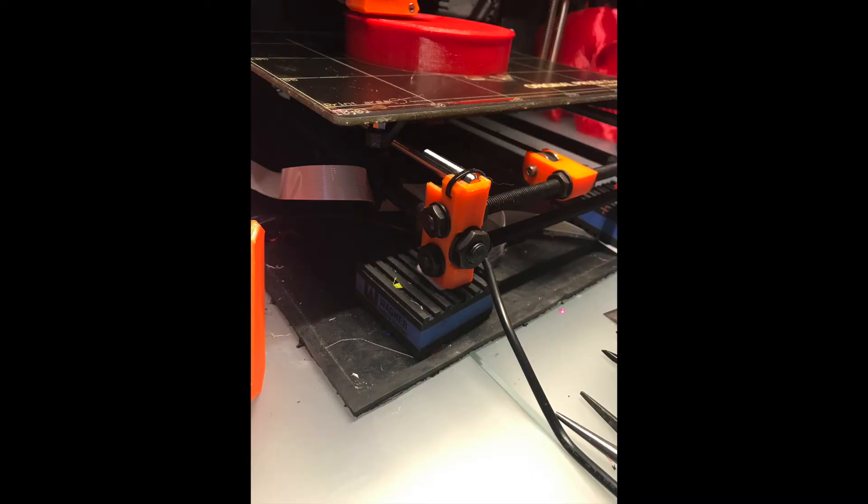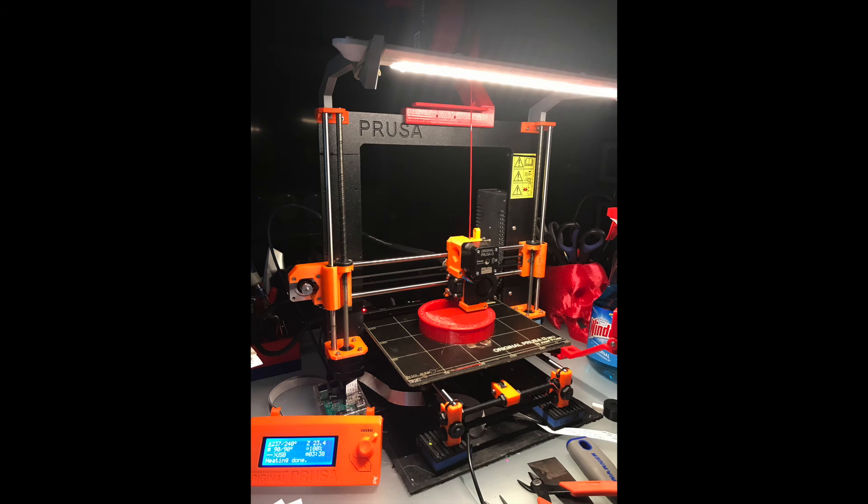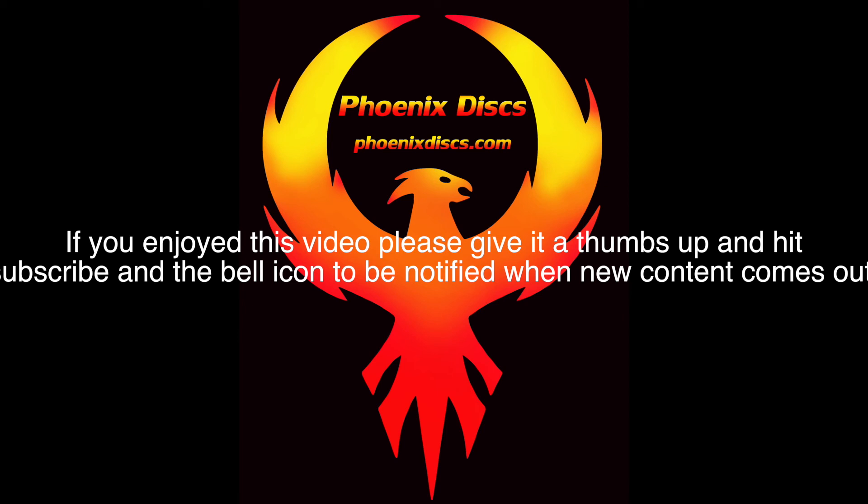Probably the best printer for under $1,000 — can't go wrong and you won't be disappointed. That's my quick review of the MK2S. I've recommended it to a lot of people and nobody's been disappointed yet. If you like the video, please hit subscribe and the bell icon to be notified of new content. I do a lot of content on printed builds like the Han Solo Blaster and the Hellboy Gun. I'm going to review my other printers as well. If you want to support the channel, I have a Patreon account — link is below. Give it a thumbs up if you enjoyed it.